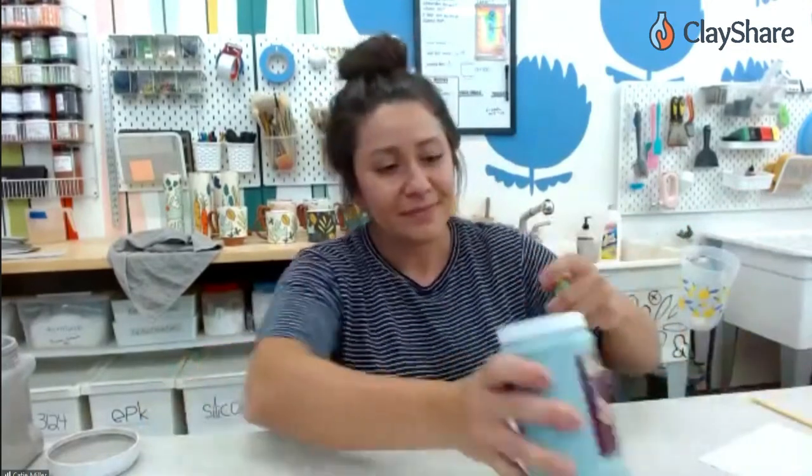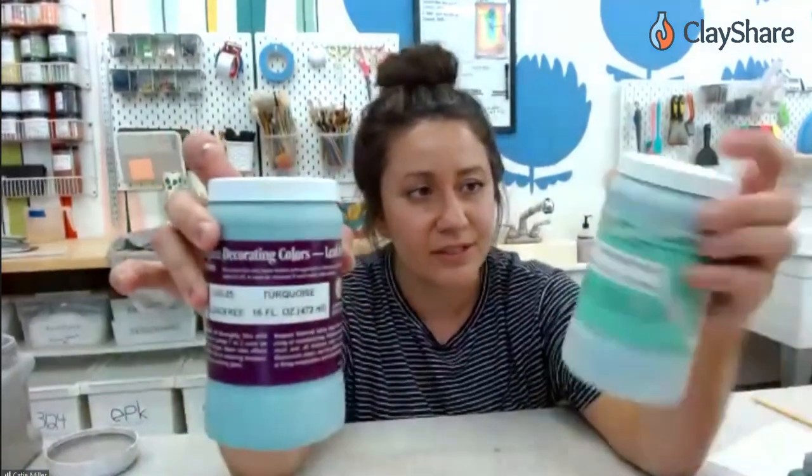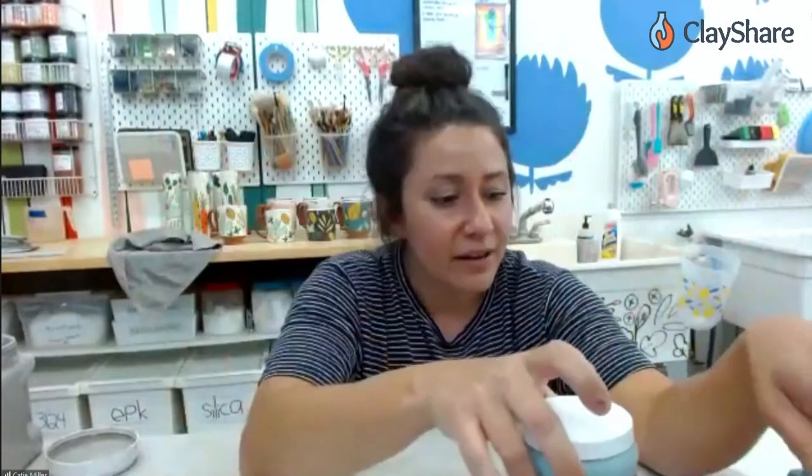Hey Katie, how are you doing? Thank you for having me. So I'm Katie Miller, I'm in Fargo, North Dakota, and I'm a full-time artist. I've been doing this transfer technique for about seven years now and I'm here to show you guys how to do it. I use Amaco velvet underglaze or their liquid underglaze series. I've tried a lot of different brands and Amaco seems to transfer the driest — other brands transfer kind of wet. Amaco is really reliable and super easy, so that's what I use exclusively.